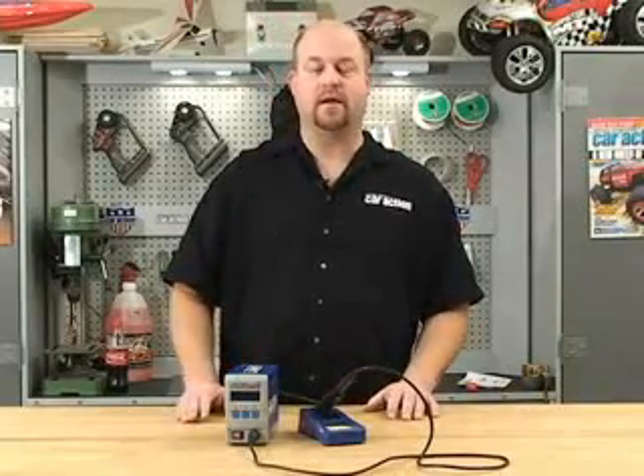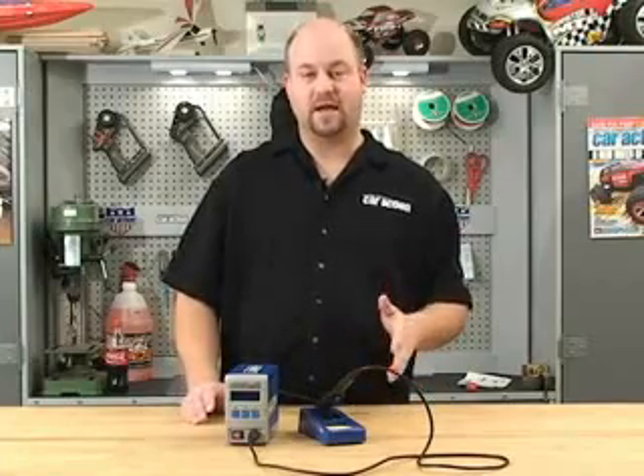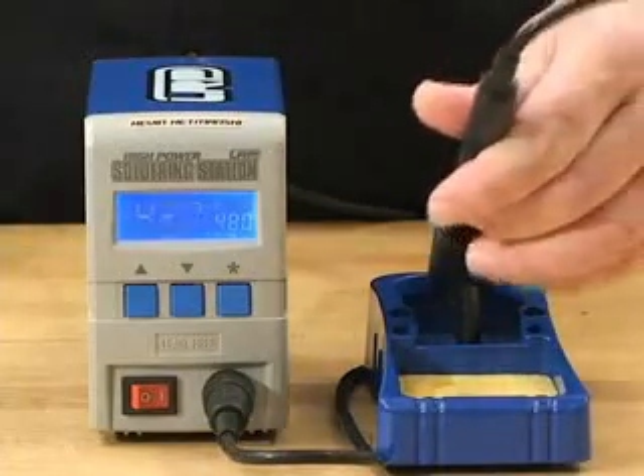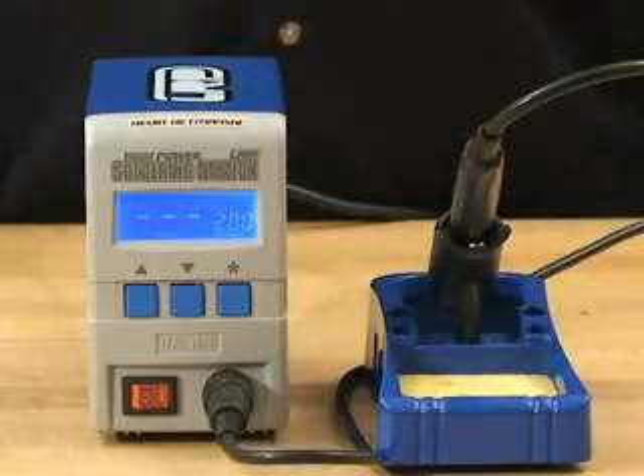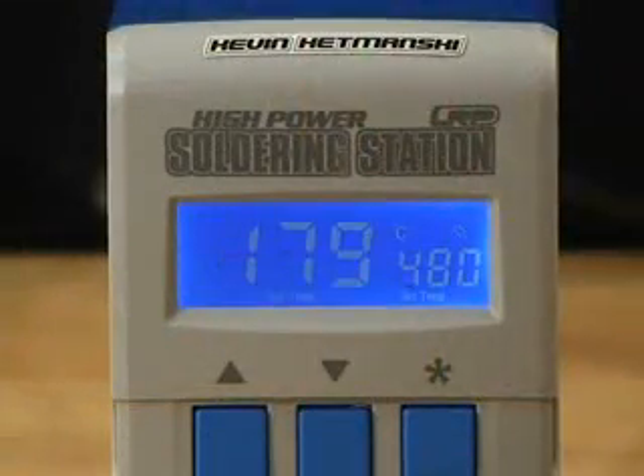You can set this soldering iron to have a sleep mode, and what that does is it'll turn the temperature down of the soldering iron when not in use, which saves the tip and saves electricity. You can set the time and the temperature you want it at, and then when you pull it out of the holder, it heats up within seconds to your set temperature.